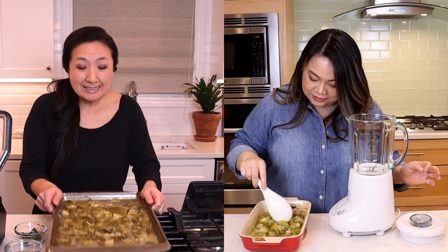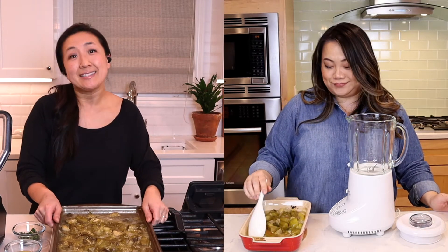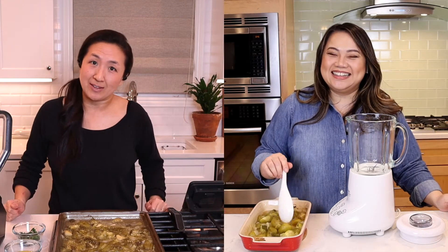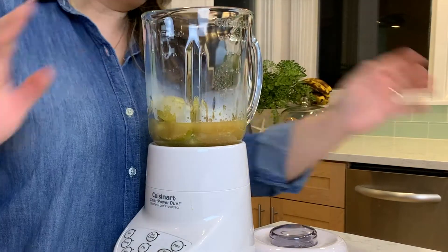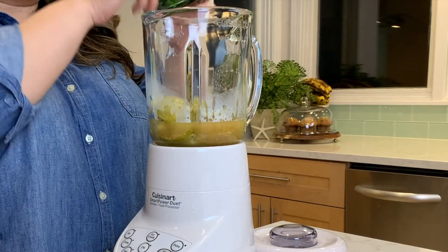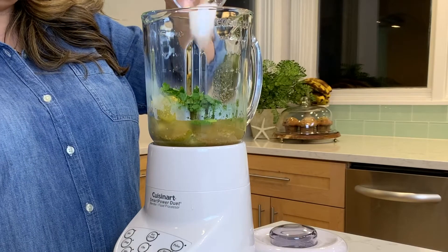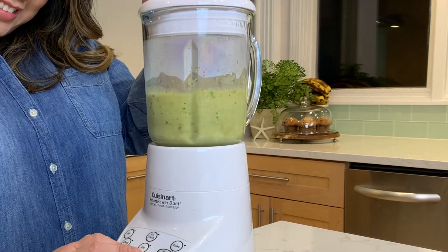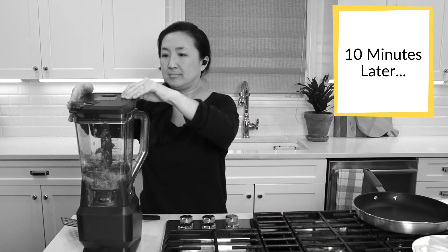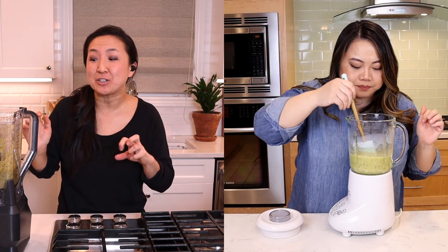All right, the verde salsa is looking very verde — nice and soft, and I didn't burn it. Yes, I did stir it every 10 minutes, so I pretty much never left the kitchen. Now we need to add a couple more things: a little cilantro — which is my nemesis — a little lime juice, a little salt, and then EVOO. It's actually pretty good! Mine is tangy; I did an extra squeeze of lime because I love lime.